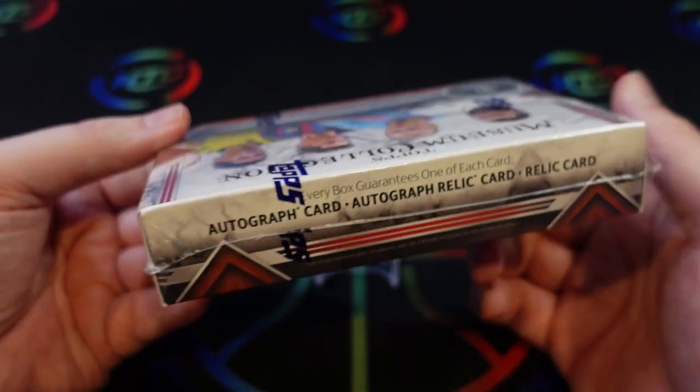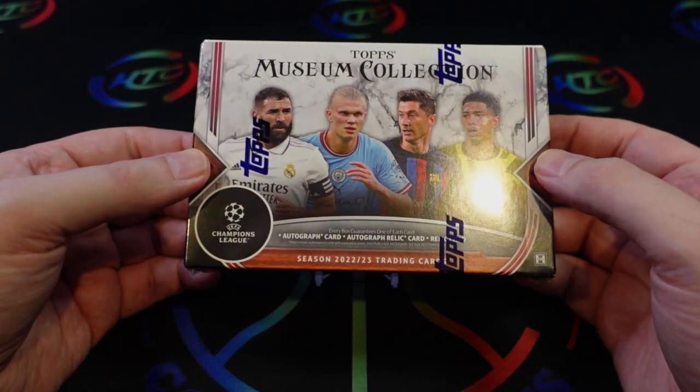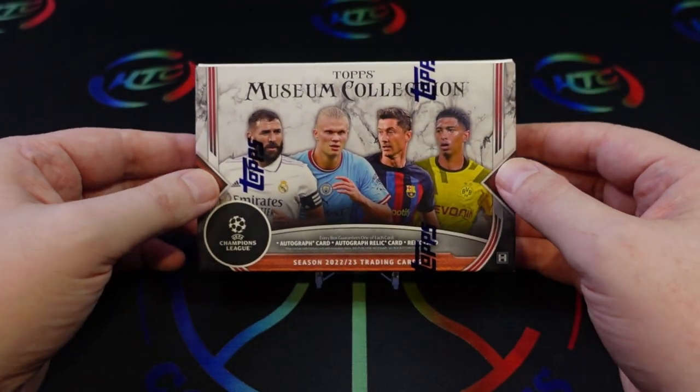You also get one parallel. All the parallels in the set are numbered to 125 or less, and they go down to an emerald one-of-one. Let's take a look at what we get.